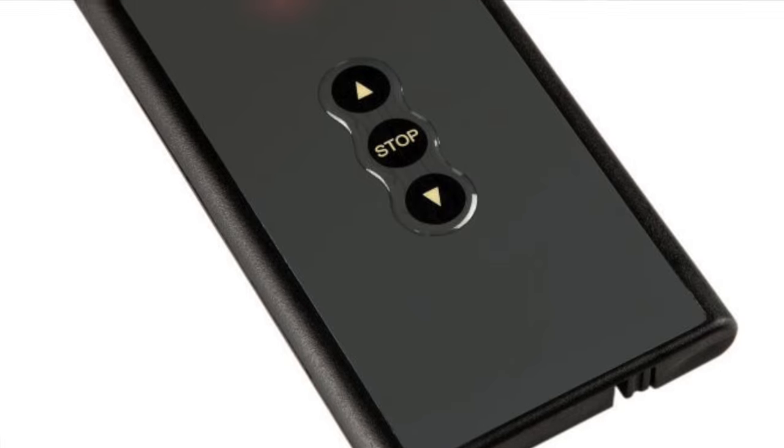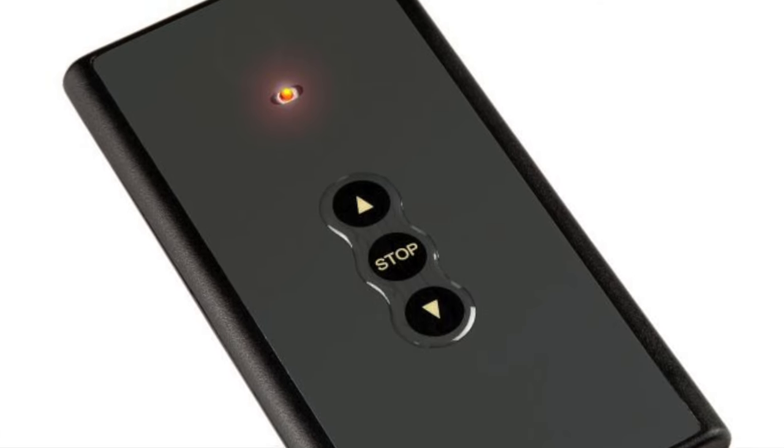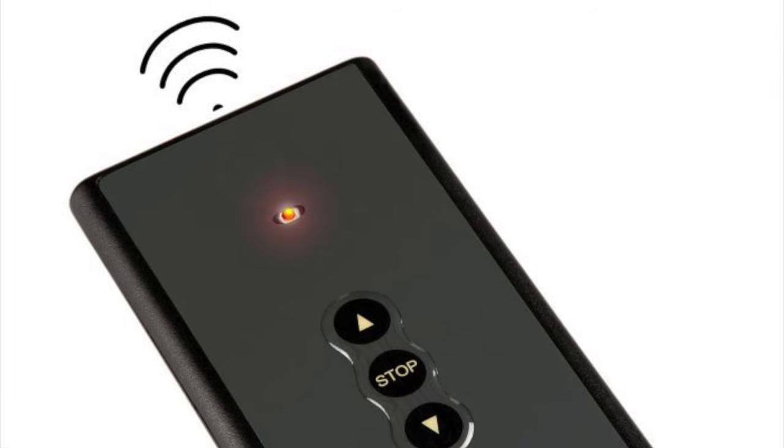This unit comes equipped with a wireless RF remote control. This unit is very rugged yet quiet and smooth in its operation.